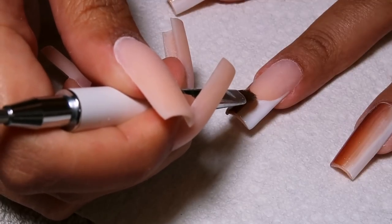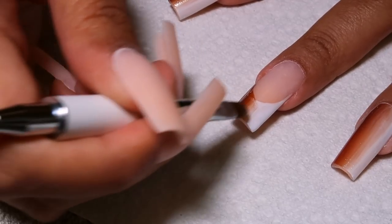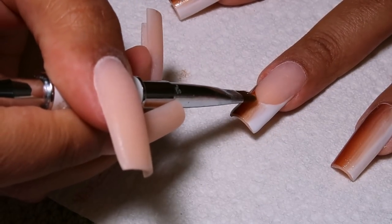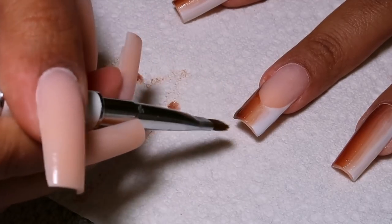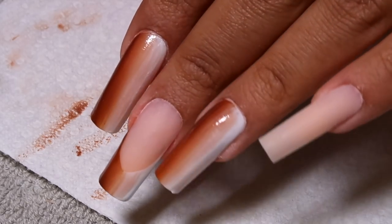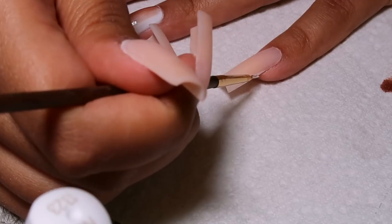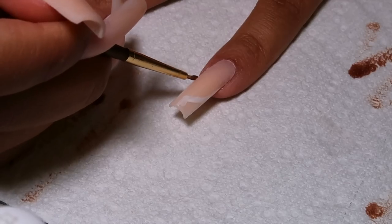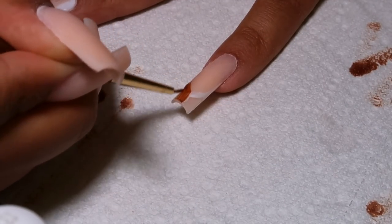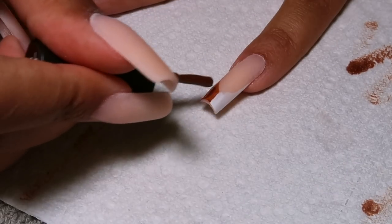I'm supposed to do the white first and then the brown so I don't get brown on my white brush, but I don't know why I did the brown first — I think I was just very excited to use the brown. These colors are so pretty — the brown came in a set of six, so it isn't individually sold. The other five colors it comes with are so pretty and I think the whole set was only 15 dollars, so it's definitely worth it if you like these kinds of nude brown colors. I did those three nails, and now it's time to do the pinky — the deep french on my pinky and on my middle finger, with the ring, index, and thumb being full ombre.